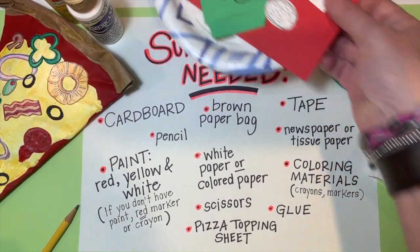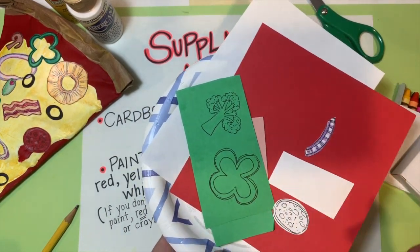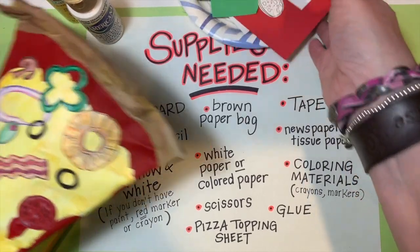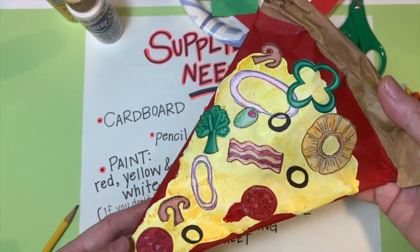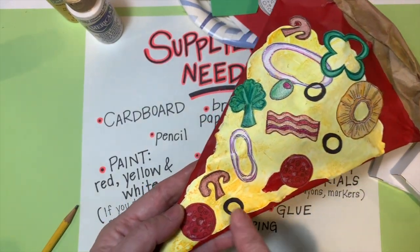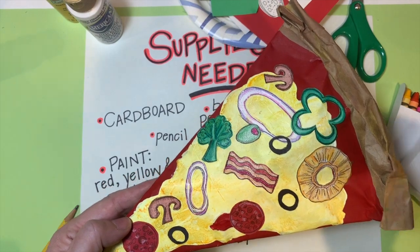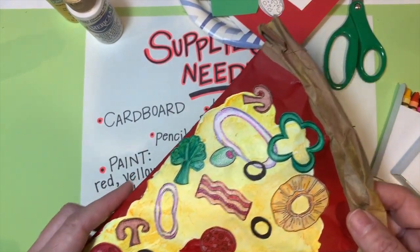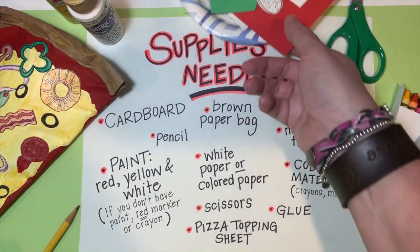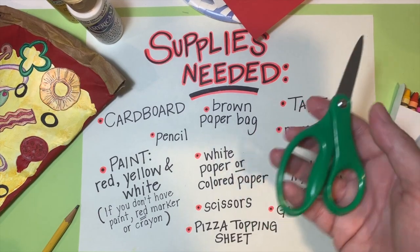The next thing you need is white or colored paper to create the toppings. Copy paper is great, and you can even use colored paper. On my sample I did a combination of both — some things drawn on white paper, and the pepperoni, broccoli, and pepper drawn on colored paper with coloring detail added for more texture.